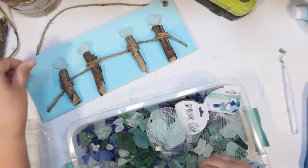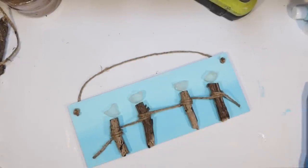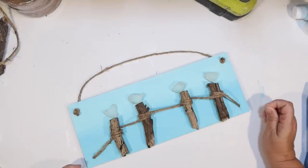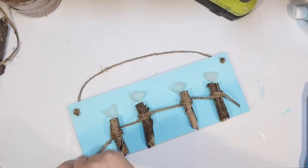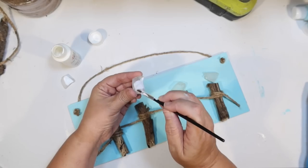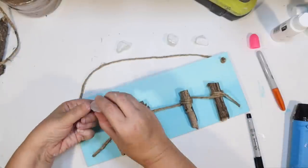I tried not to have one piece way larger than the others. Now it's time to put these little guys together. I noticed they were kind of washed out — clear against the blue background — and I really want the little birds to look white. So I paint the back of each piece with white acrylic to give them a brighter, whiter background, and I think that made a real difference. I did that on all four of our sea glass pieces.